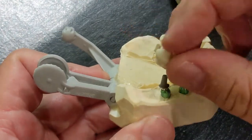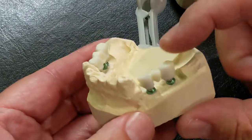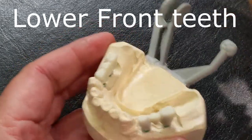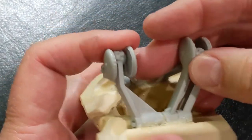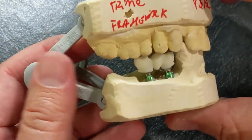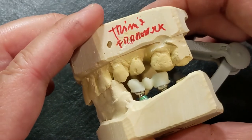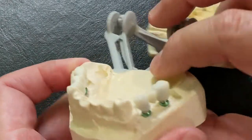They made me the frameworks that will fit on either side, and they sent me back just the framework for a framework try-in to make sure the posts fit and everything fits. Then we could do a bite registration, because the patient only had his upper front teeth, so they wanted to make sure they put the models in the correct orientation. They wanted to double-check that so that when they layer this with the material used to cover it — a polycrystalline resin called ceramage, which looks very much like tooth structure — they'll cover the Trinia completely and you won't see the Trinia at all, just the ceramage.